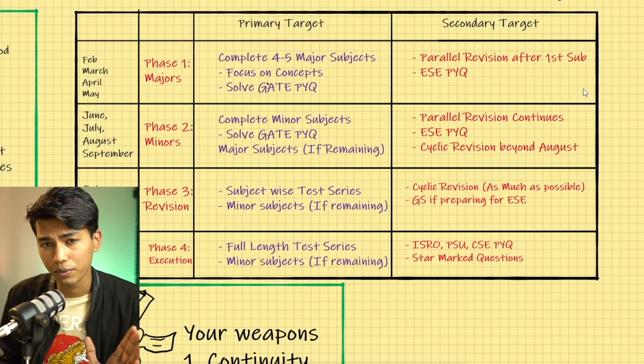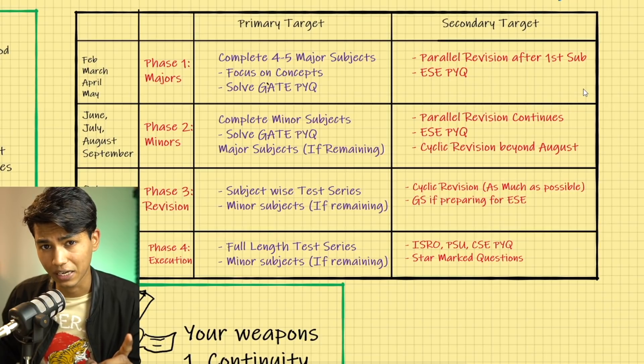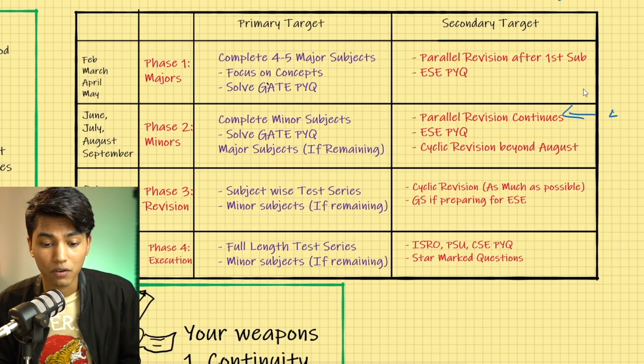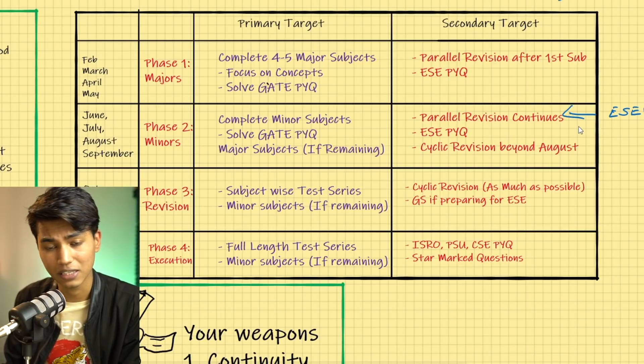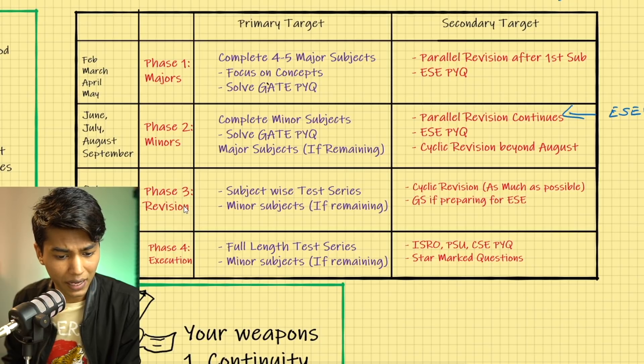In the second phase covering minor subjects, always pay attention to GATE previous year questions. Cover a particular chapter and immediately solve all the GATE previous year questions for that chapter. Try your best to solve Engineering Services previous year questions as well. If you can't do it right away, solve ESE previous year questions during parallel revision — it acts as revision and covers the content simultaneously. ESE previous year questions are very important for both GATE and Engineering Services aspirants.